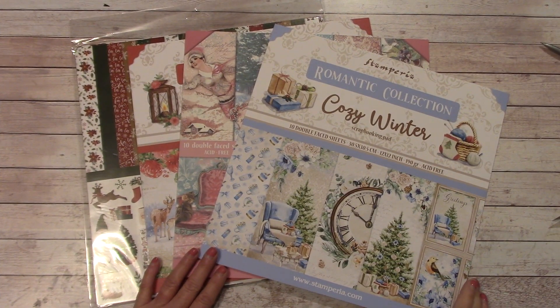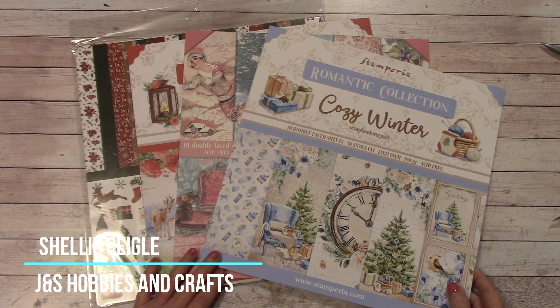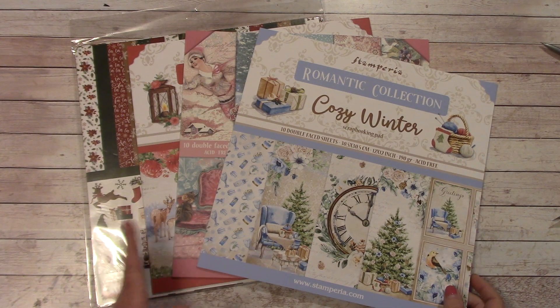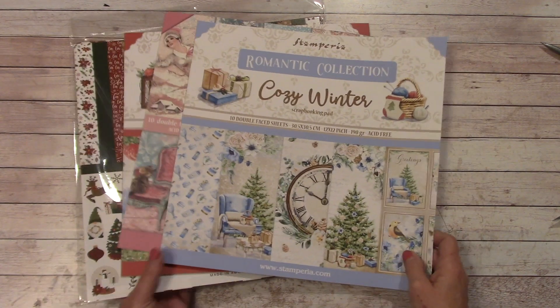Hello everybody and welcome to my YouTube channel. I'm Shelley Geigel with J&S Hobbies & Crafts and today is What's New at J&S Hobbies & Crafts. We have four holiday papers that just arrived at the store and I wanted to take a peek at them.